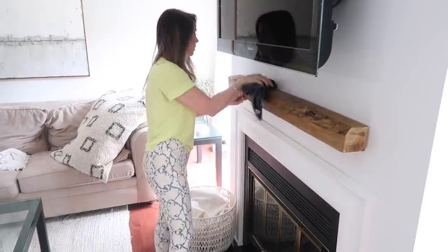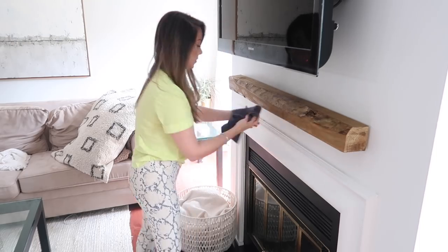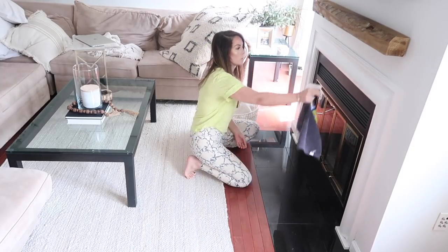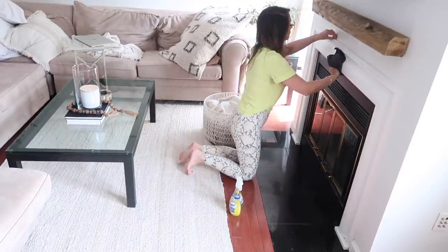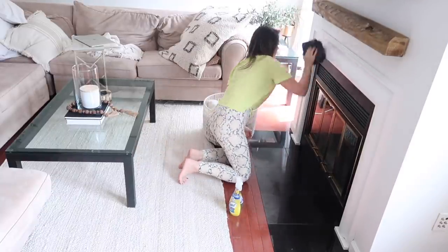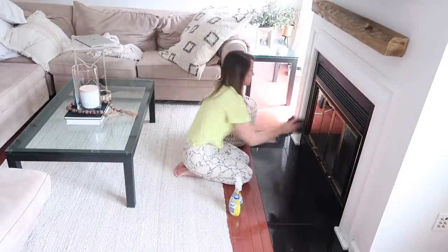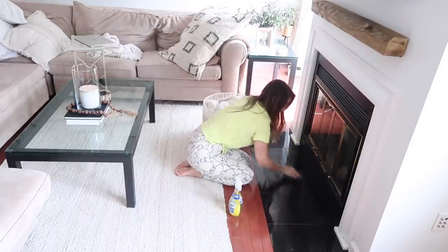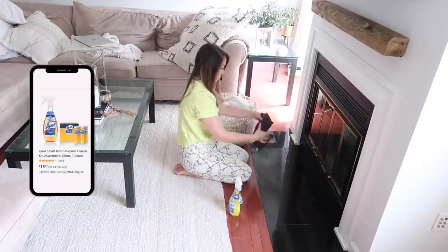Now I'm using this new Lysol spray — I just opened it. I bought it at my local grocery store and I had never seen it before, but if you've tried it let me know how you like it in the comments. It reminds me a lot of the Jawbone sprays — the same concept with a reusable bottle. You fill it yourself with water and then add in the pod. This one is a multi-surface spray but can also be used as a disinfectant, which I'll use it for a little later. For now, I'm wiping down the outside of the fireplace quickly.